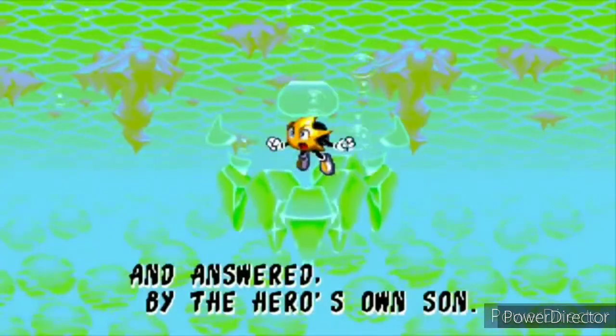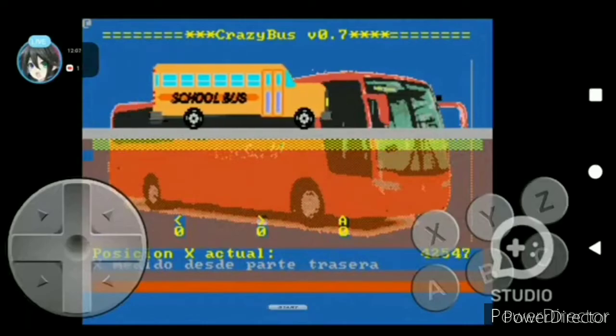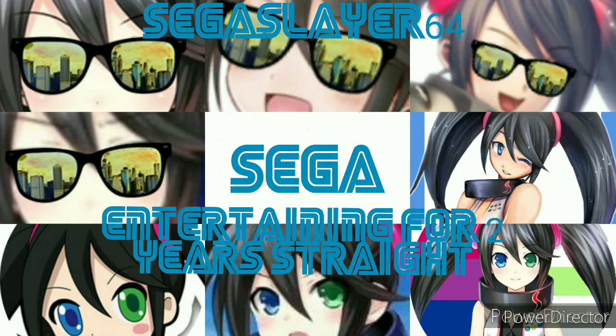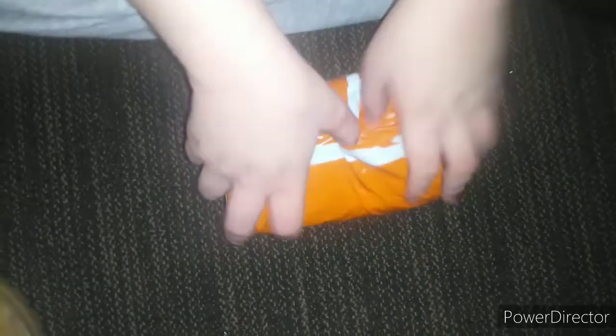Thank you for joining us. Hey Slayers, I'm the world's coolest Sega enthusiast, SegaSlayer64, and welcome to a special, special video.